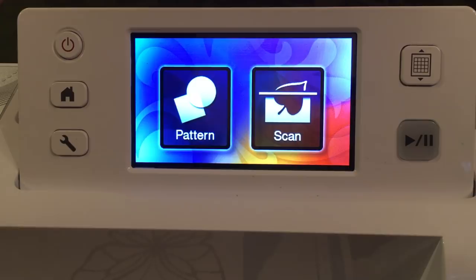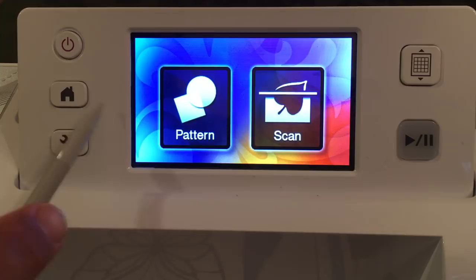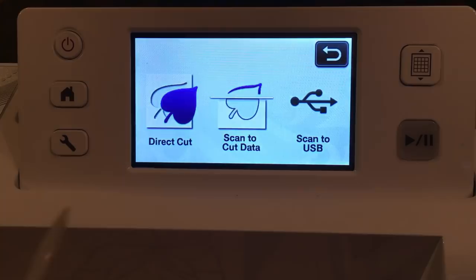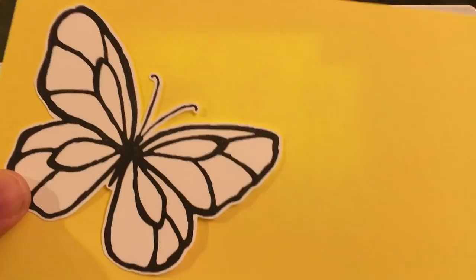When we turn on the Scan and Cut and go to the home button, we have patterns which you can cut out, or we can scan. We're going to go ahead and scan. We want to just cut out this butterfly. We want to use direct cut because we're going to cut out the butterfly directly. So we're using direct cut.